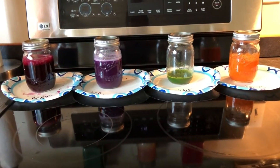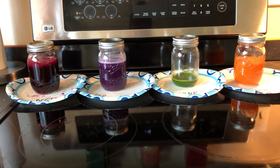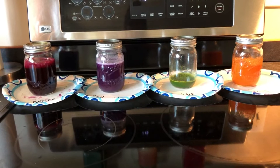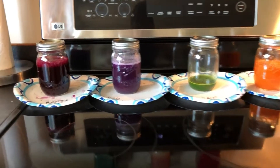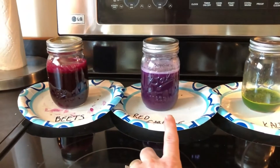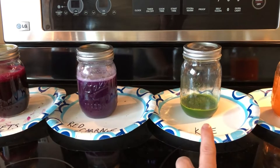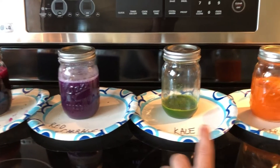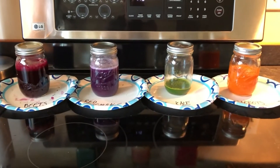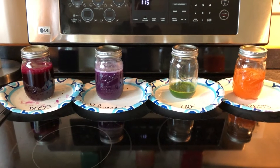After doing all our juicing, we have a good amount in all four jars, though maybe not so much in the kale jar. To recap: three beets, one head of red cabbage, one big bundle of kale, and about six carrots — that gives you an idea of the color and the amount you would get in your mason jar.